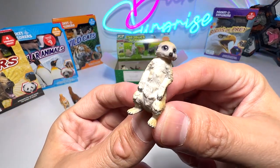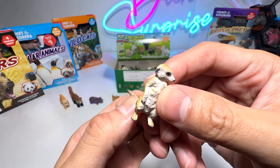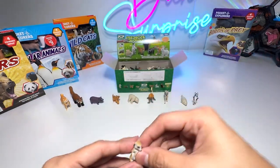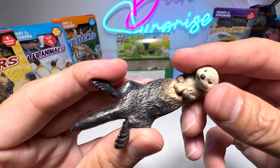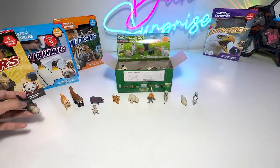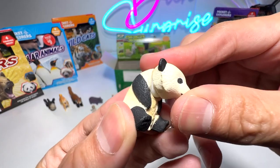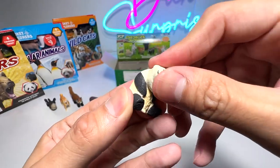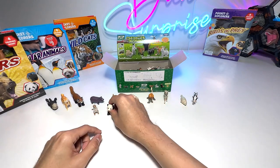Next we have a small little meerkat, I think. And this is an otter, which we should put in our Takara Tomi adult animals collection as well. And here is a very cute little baby panda — you're able to move the head. Panda cub, super cute.